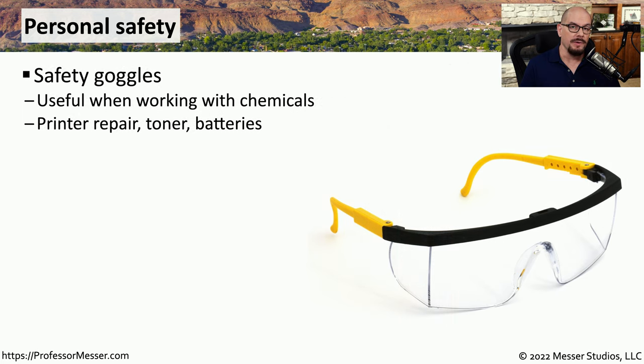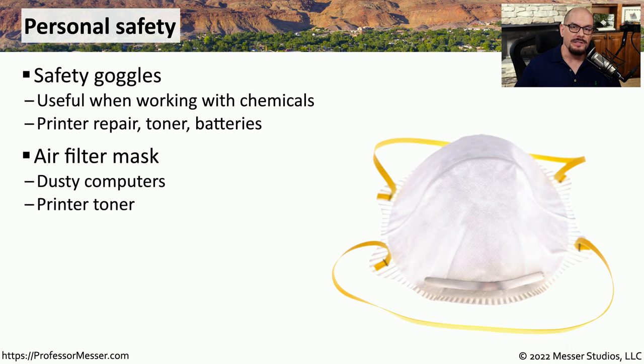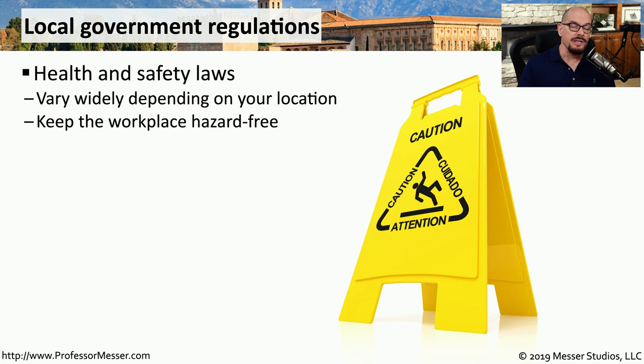We often find ourselves working around devices where there are small components or chemicals, and one way to protect your eyes is to wear safety goggles. For example, if you're working inside of a laser printer, you might want to wear goggles in case some of that toner happens to splash onto your face. You might also find that some of the computers we work with have a lot of dust inside, so wearing an air filter mask might help prevent those particulates from getting inside of your nose and mouth. Some of these safety precautions may be part of established law, with regulations requiring you to wear safety goggles or an air mask when working inside of these systems.